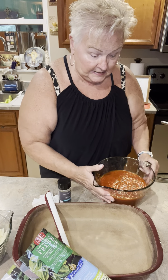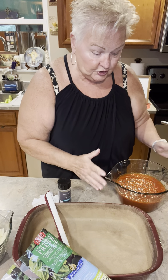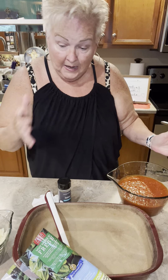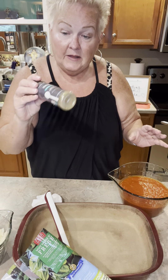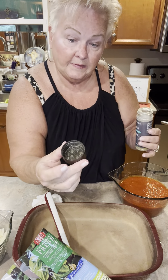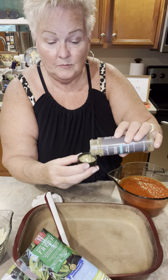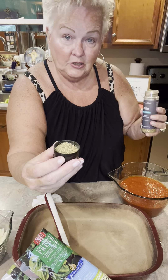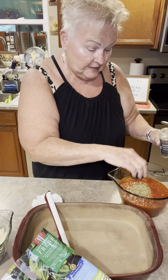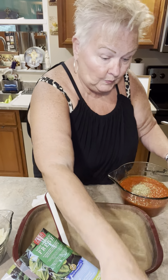In my classic batter bowl, I have a large jar — 40 ounces of marinara sauce — and then I'm going to add some Italian seasoning. Did you know that the cap of our seasonings measures a tablespoon? So I'm just going to use the cap to dump a tablespoon of Italian seasoning right into my bowl.